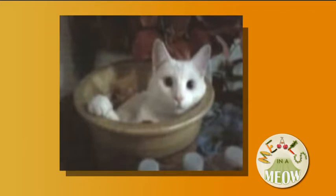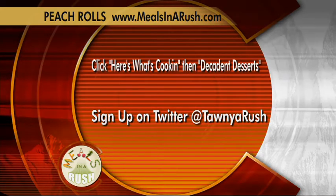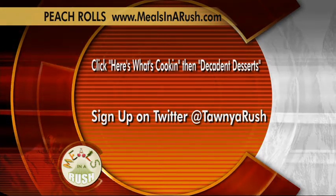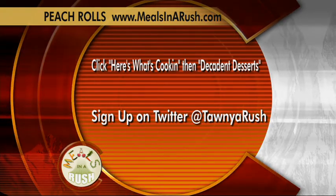That is it for Meals in a Rush, Meals in a Rough, and Meals in a Meow. Please visit my website mealsinarush.com — I've got a lot of great recipes. Today's peach rolls are on there, along with what's cooking and decadent desserts. Back to you, Jackie! And Jackie replies: Tanya, what would we do without you?